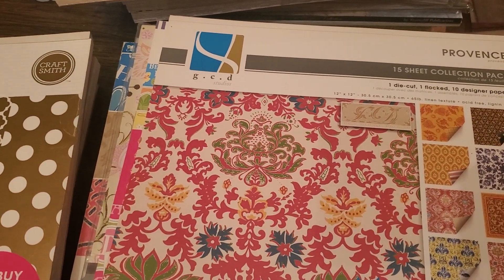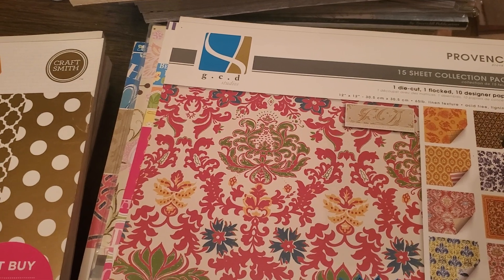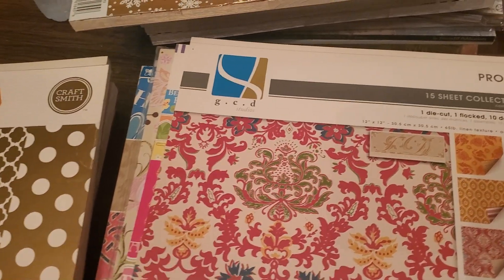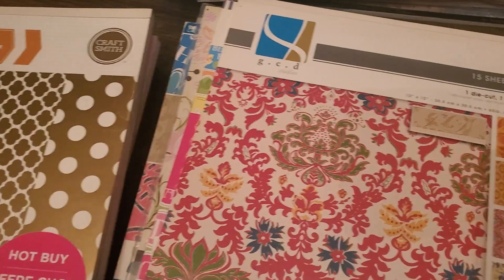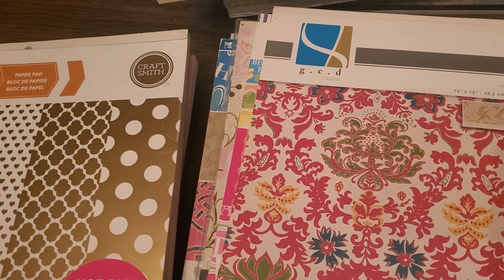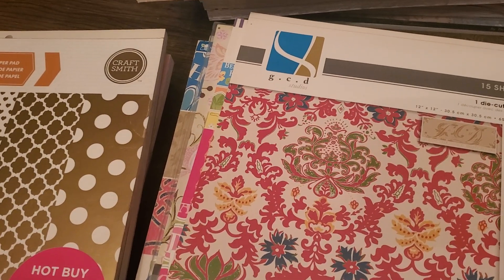Hello everyone, Jackie, Scrapping Latina. I'm here with six more bundles — this is going to be bundles 13 through 18. I'm going to start over here. The majority of them have six paper pads. I'm just trying to clear space, so you guys are getting a really great deal because the average is about three dollars a pad.